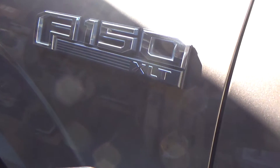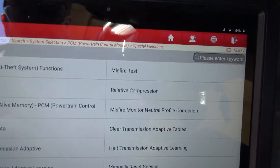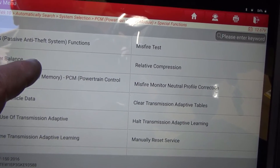Let's get in the vehicle — this is the 2016 Ford F-150 XLT. Hopefully there's not going to be so much glare that you won't be able to see the screen. That actually looks like it's going to work out pretty good. So first we'll do power balance.